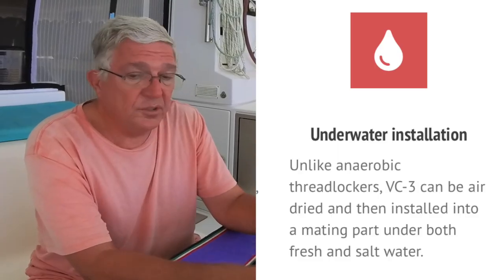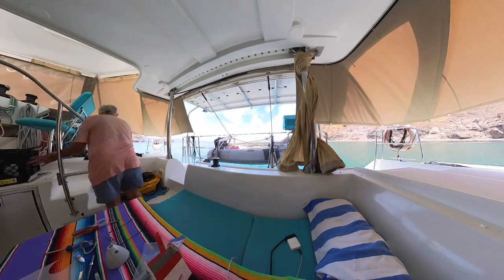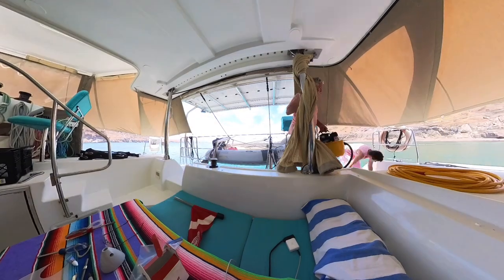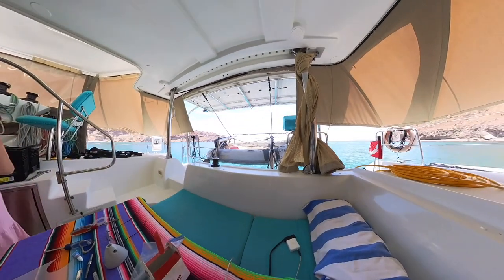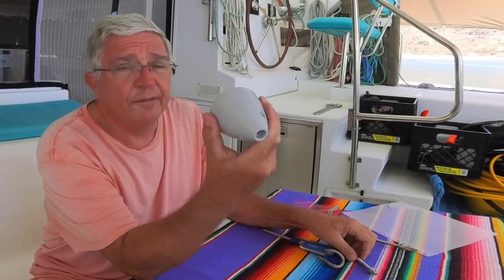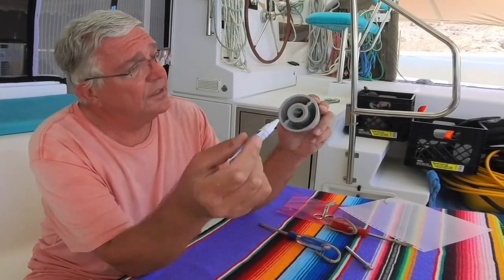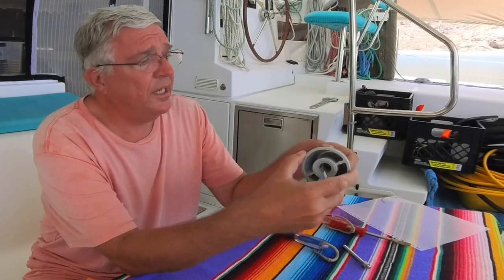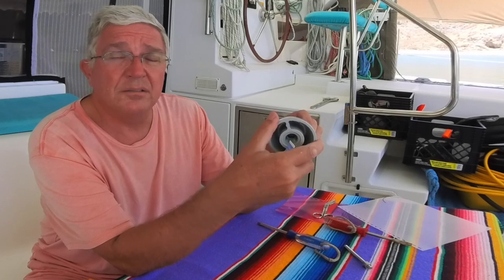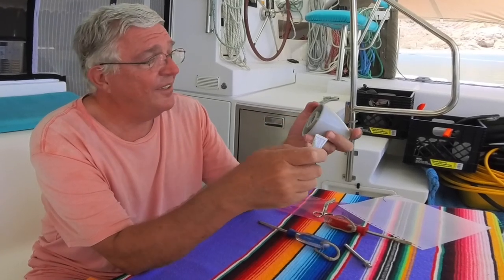So we should be in business. What I need to do now is get the hooker working again, get underwater, find some way of wedging the prop so I can take off those two nuts on the rod, then take the cone off, apply the Vibratite VC3 to these threads, let it cure — the lady said about half an hour — then take it underwater, and Bob should be our uncle. Let's see how that works.